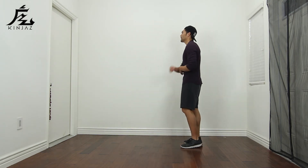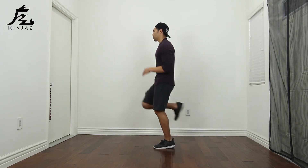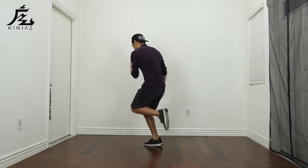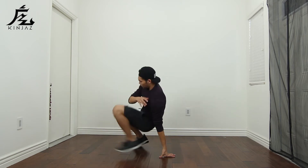Let's try that again — I'm gonna turn to the side so you can see different angles. Starting with the right: five, six, seven, eight — go: one and two, three and four, five and six, seven, eight and.